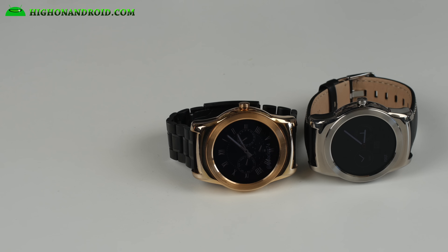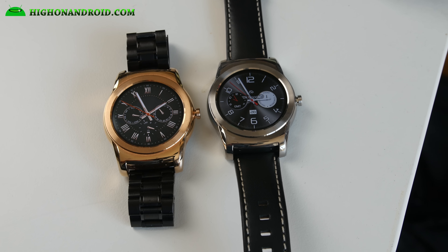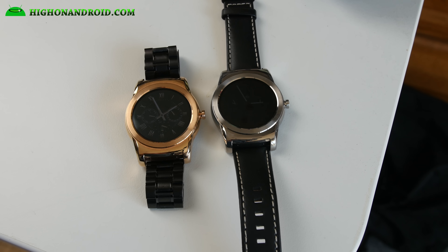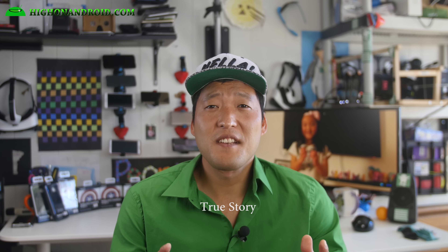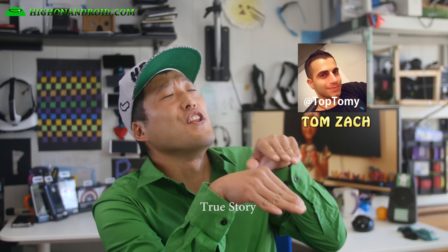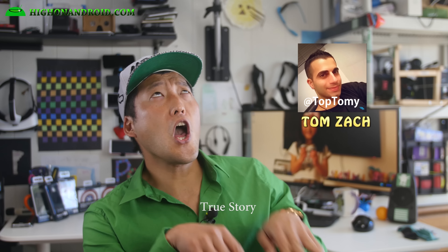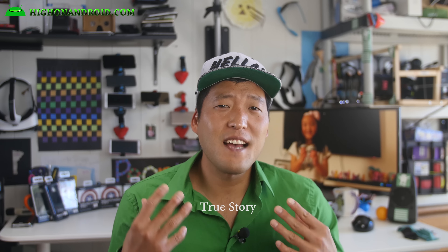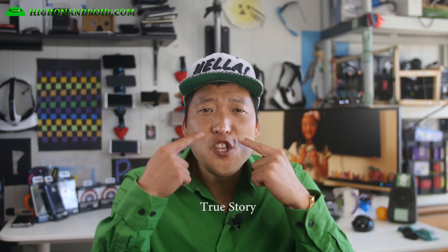The LG Urbane is probably the best smartwatch out there without actually looking like a smartwatch. The design is not too far different from a traditional watch, so it really blends in. When I was in South Korea visiting friends, every one of them asked me what kind of watch it was. I had to explain this is the latest smartwatch from LG, and they were amazed — it's remarkable that South Koreans didn't even know about the smartwatch designed right in front of their nose.